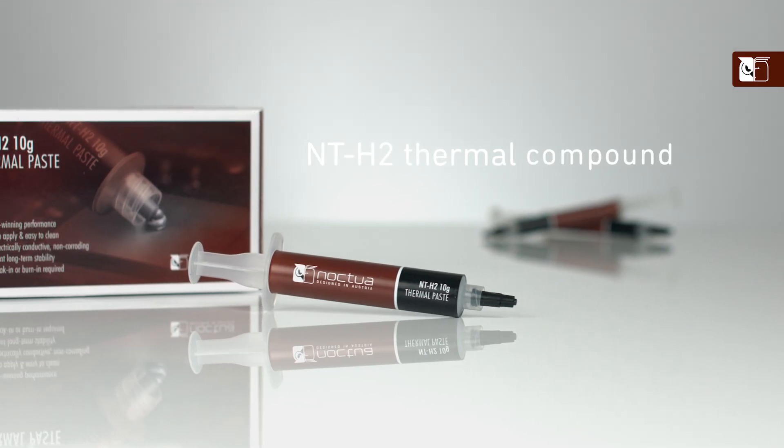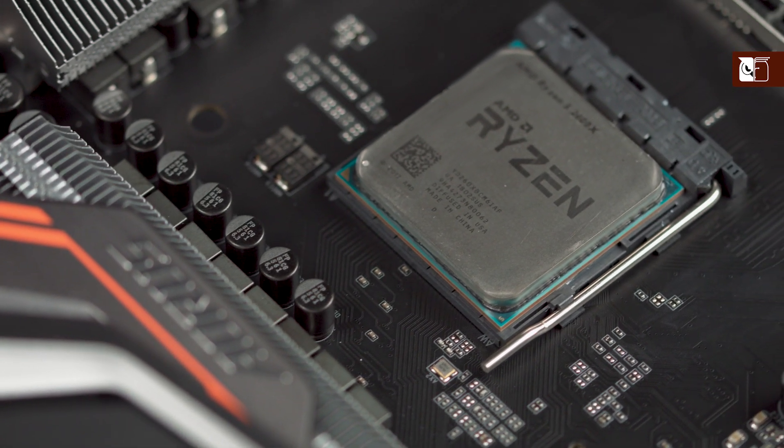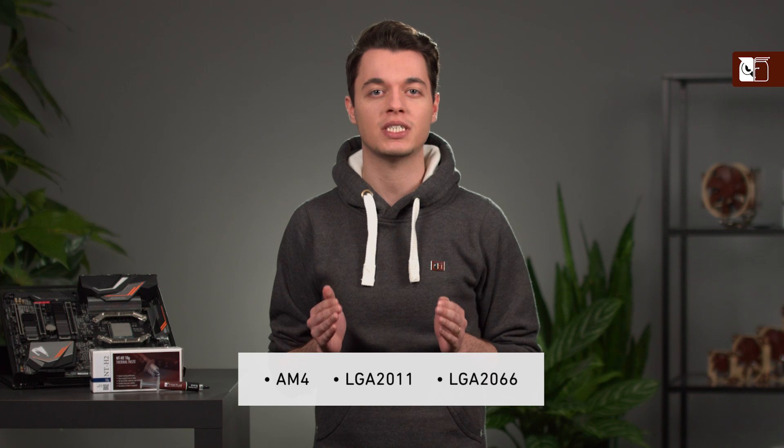Hi, and welcome to the Nocta YouTube channel. My name's Dan, and in this video I'm going to be showing you how to apply our NTH2 thermal compound to all medium-sized CPUs, such as AMD's AM4, and Intel's LGA2011 and 2066.